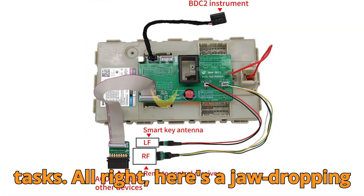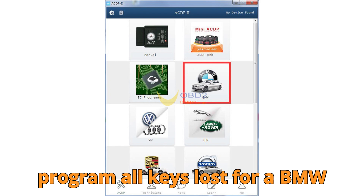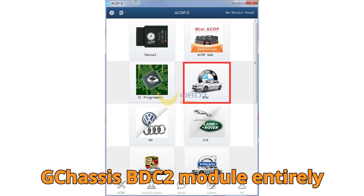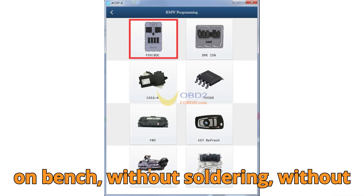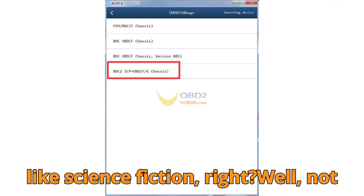Here's a jaw-dropping question to kick things off. Can you program all keys lost for a BMW G Chassis BDC2 module entirely on bench, without soldering, without reinstalling the module in the car, and without manually wiring anything? Sounds like science fiction, right? Well, not anymore.